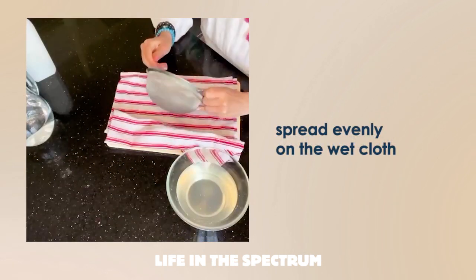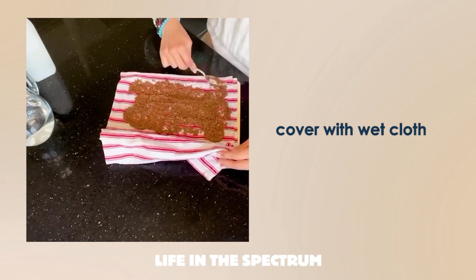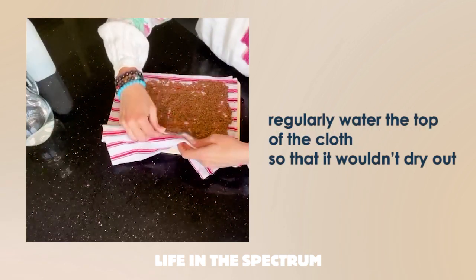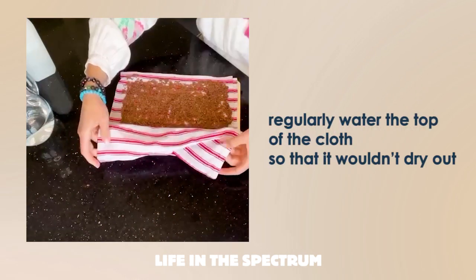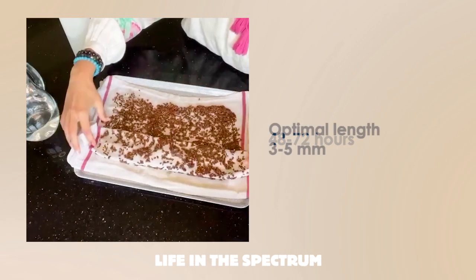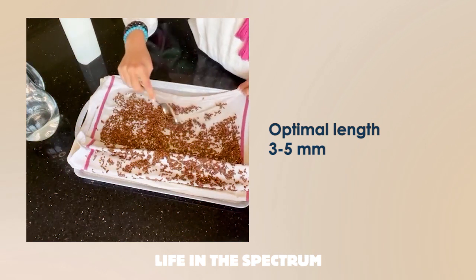Spread the seeds evenly on a wet cloth towel and cover with a wet cloth. During the day, you have to water the top of the cloth so that it would not dry out. The process will take 48–72 hours. The optimal length of sprouted flax seeds should be 3–5 mm.